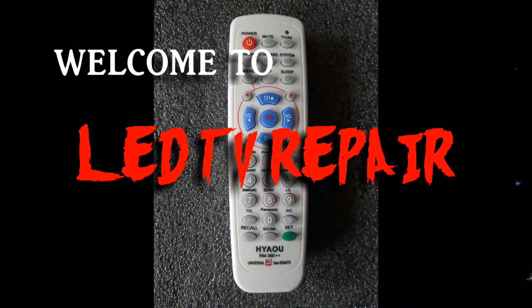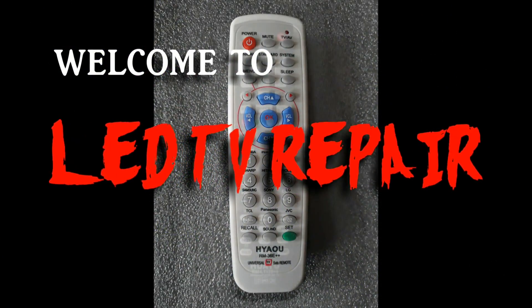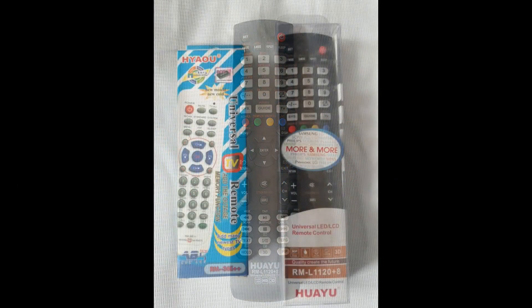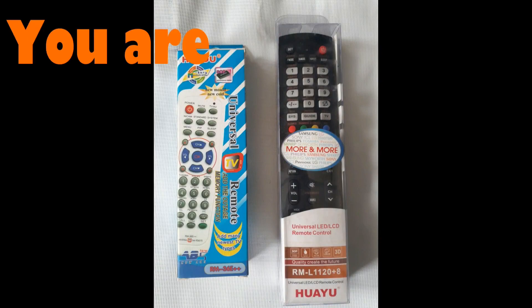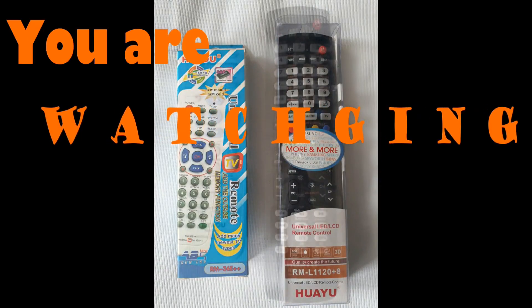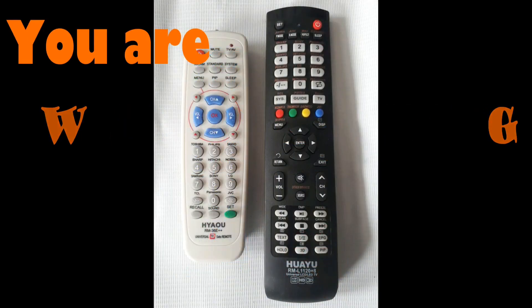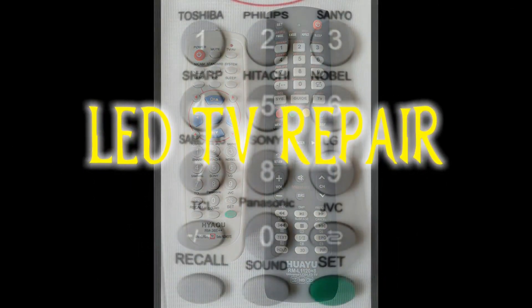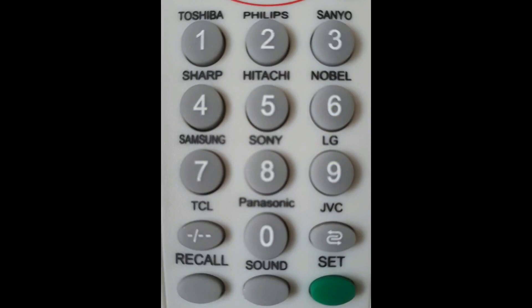Welcome to my LED TV repair channel. Today I want to give you some suggestions and ideas to set a universal remote in LED and CRT TV. First, we are going to set it for CRT TV. Press and hold the set button on your remote — the indicator light on the remote will turn on.